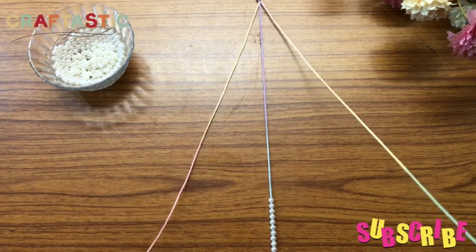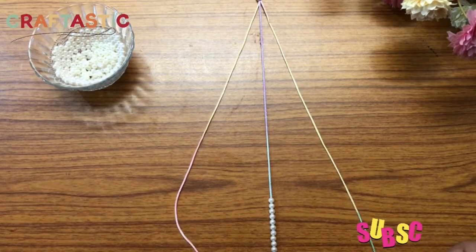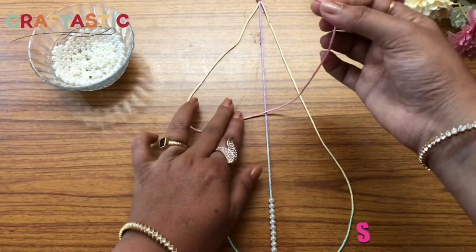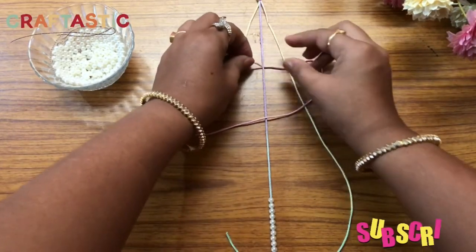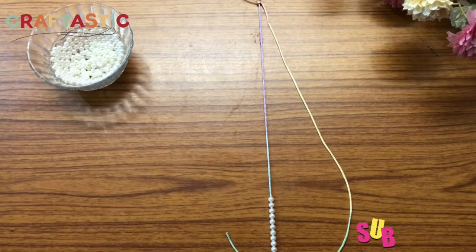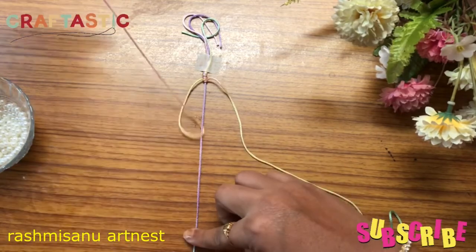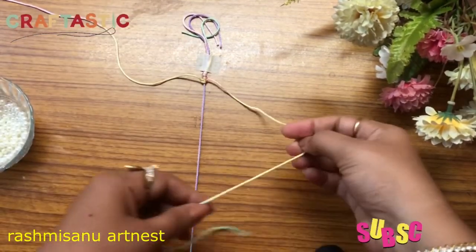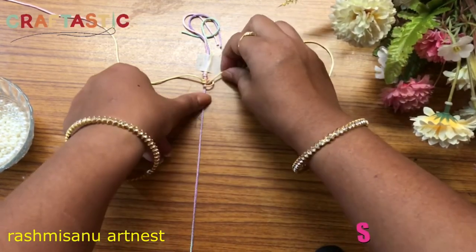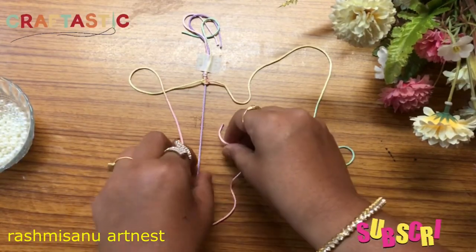Now only these two side threads we will be using and moving. Keep the first thread like this — from the center thread just pull it to form a knot. Then take the second thread, pass it through the center thread and pull it. Do the same with the other thread: keep it like this, pass it through the center thread and pull it. You can see the knots forming. We will make this process five times.